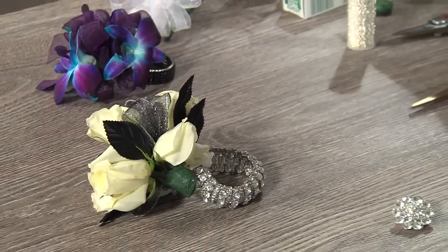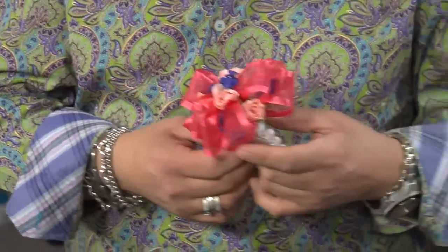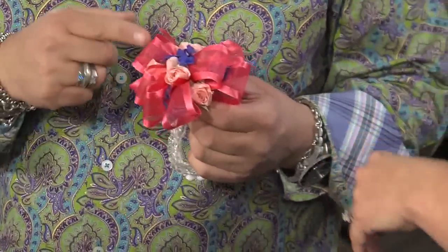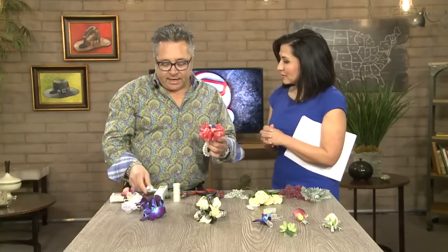These are so easy. The trick is finding something that you already have at home. Most girls these days have lots of jewelry, so you're going to take a simple bracelet that you have at home and add your corsage right to it to make a really great wrist corsage. This consists of mainly ribbon and a few roses, and what I've done is glued them. You take your floral adhesive and just glue. So it'll stay on there.